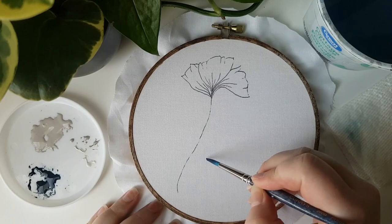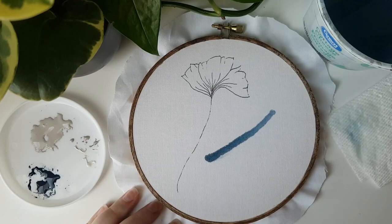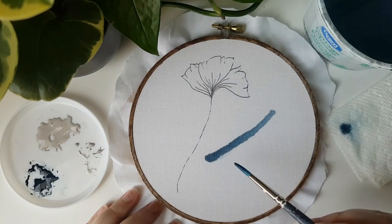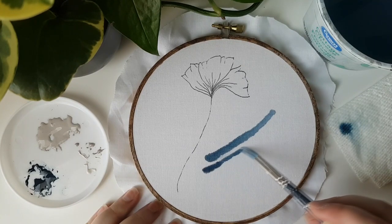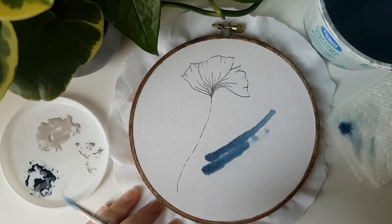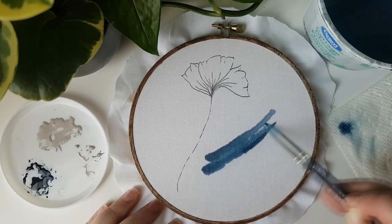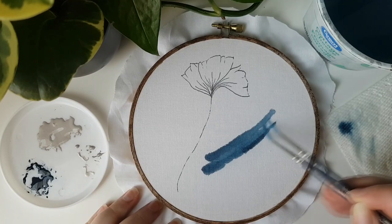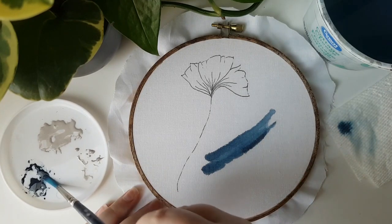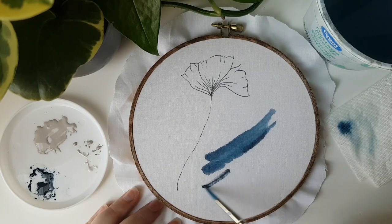If you're nervous about it, try making a lighter mark to start. I like to create a large shape by combining a few lines. This will give you some natural variation in the amount of color depth right from the start that you can use to work with later.